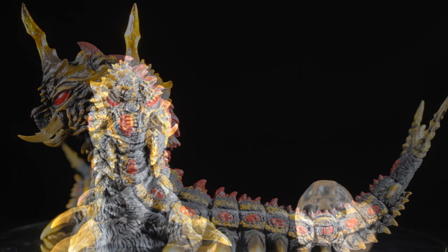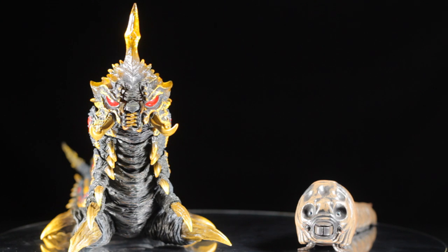The SH Monster Arts Mothra Larva and Batchera Larva set is another fantastic release in the SH Monster Arts line. Mothra and Batchera have a fantastic sculpt, fantastic paint applications, great articulation, and a great accessory is included for Mothra.